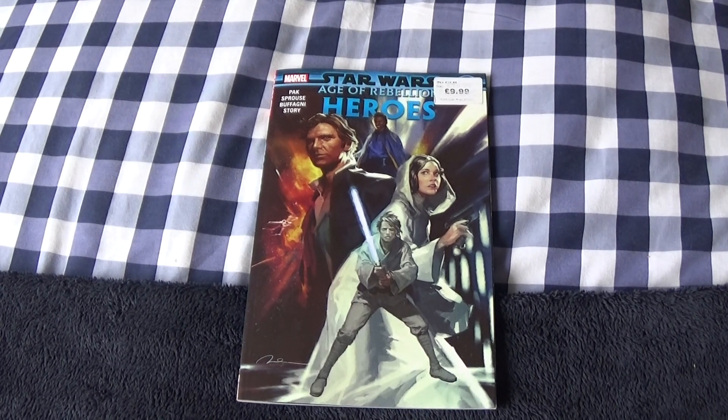Hello Star Wars fans and collectors, it's me General Master 98, back again with another Star Wars review. Today we're going to be taking a look at another Star Wars comic — it is Star Wars Age of the Rebellion Heroes. This is a comic that focuses on four characters: Luke, Leia, Han, and Lando Calrissian. It goes through all different adventures throughout the original trilogy.